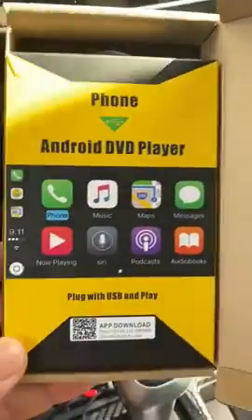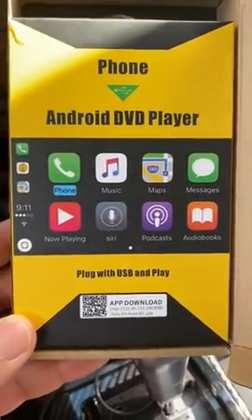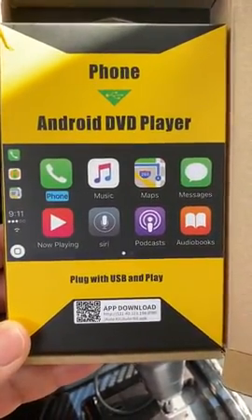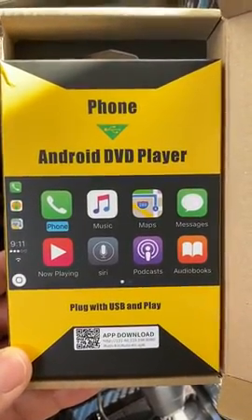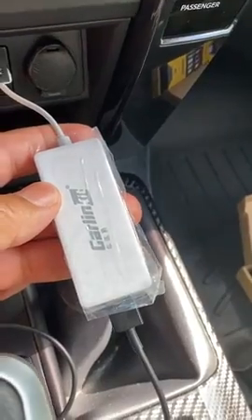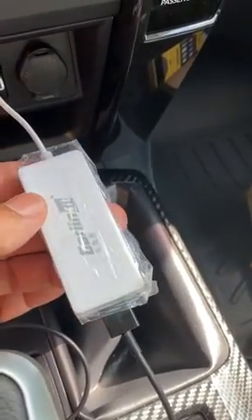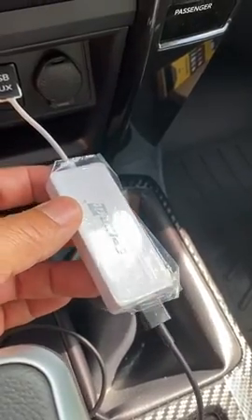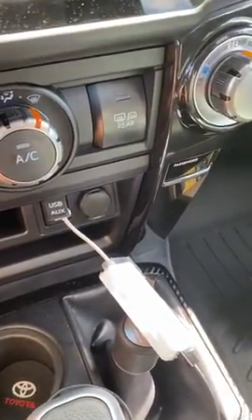Hey guys and gals, just wanted to make a quick video. I purchased a CarPlay dongle on Amazon, taking my cues from Phil Pham — thanks for inviting me to the group. It just came today, here it is, still wrapped in plastic. It's made by CarLink Kit. My purchase on Amazon came in about two days.